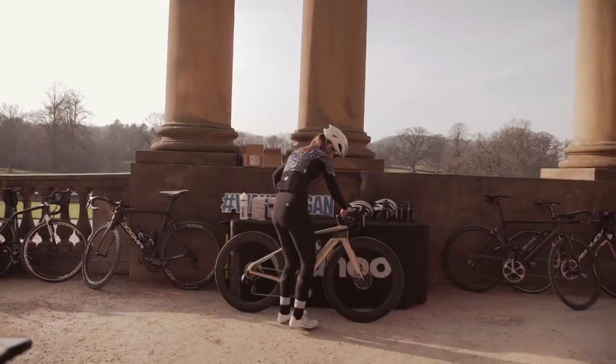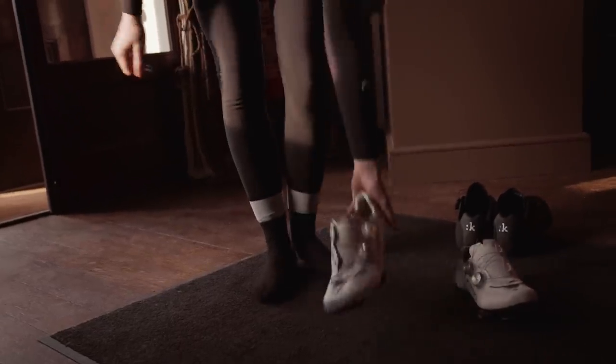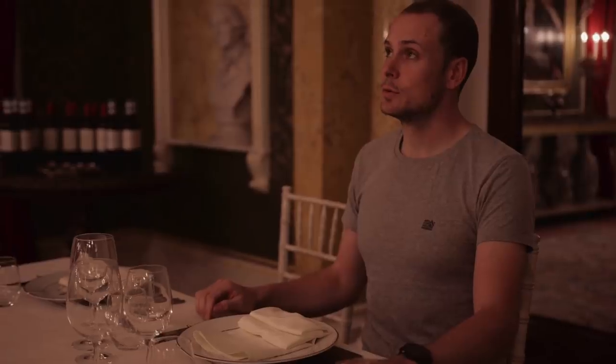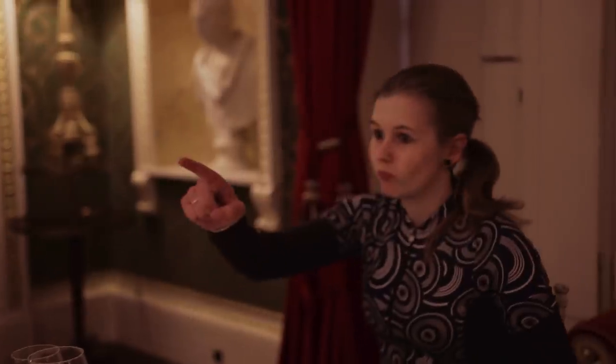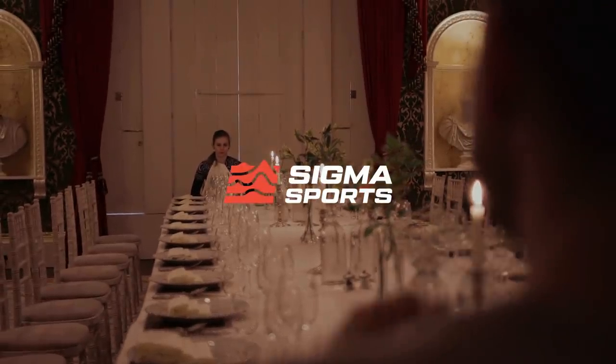Rupert's bike collection is almost as impressive as his house. As I entered the hallway, I got the feeling that I might only be halfway from the Dales to the dining room. But I made it in time for the first course with seconds to spare, thanks to the Wahoo Element Roam.